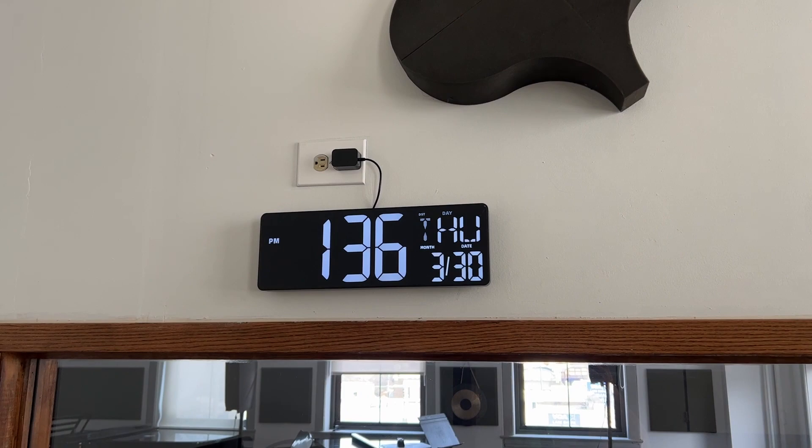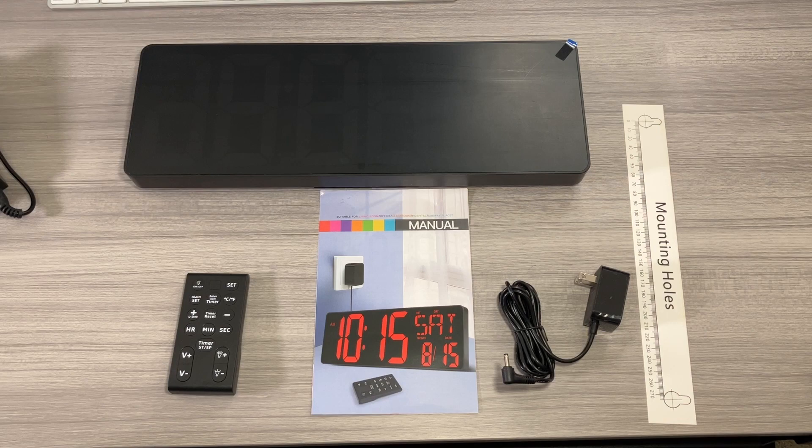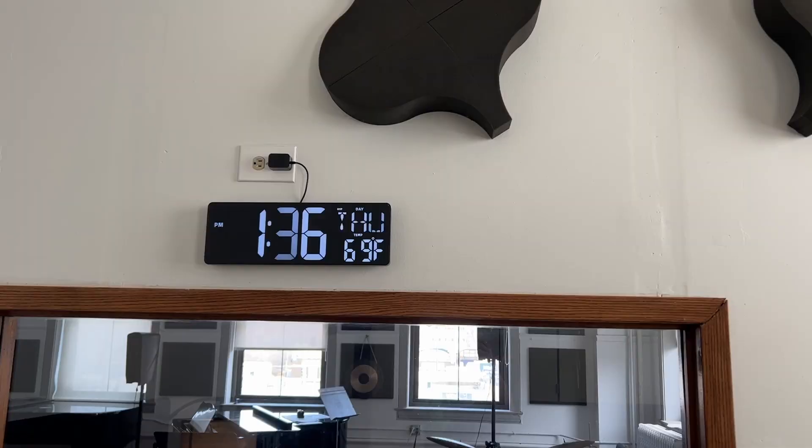This is a 16.5-inch LED large display clock with countdown and count-up timer, temperature display, different brightness settings, and alarm — all of that. This is a wild clock; it's the biggest clock that I've ever seen.